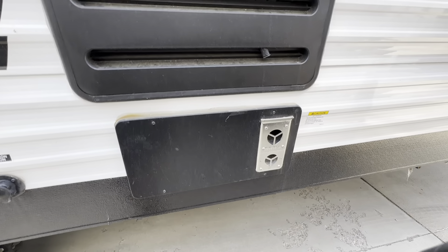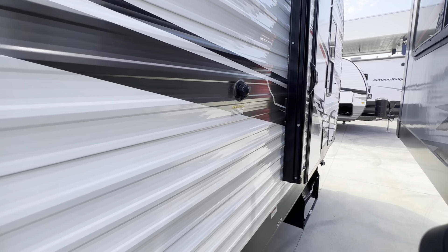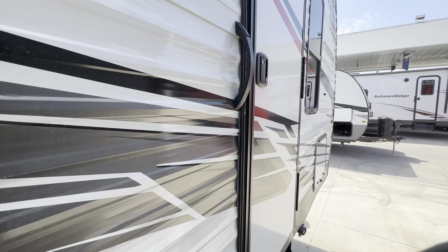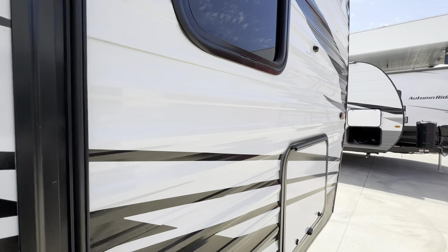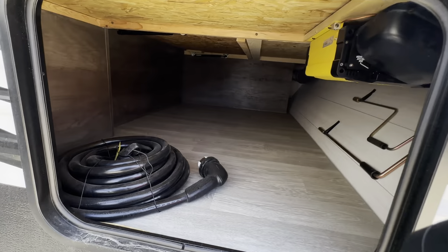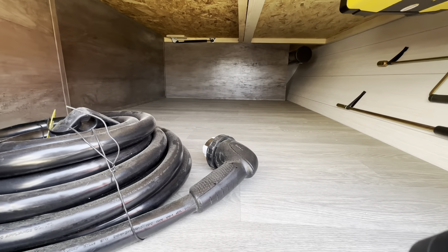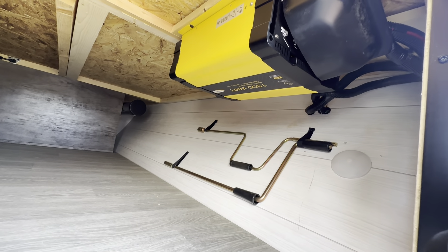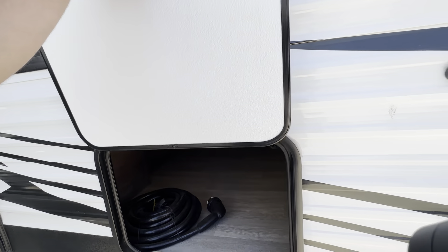Your winterization, drain outlet, and fresh water connection are all on this side, along with the exhaust for the furnace and your fridge vent. You do have a separate entrance to the bedroom — I'll show you more of that when I get in. There's also a storage compartment up front that is pretty good size, though it does not go all the way through. And you do get a 1500 watt inverter on this unit.